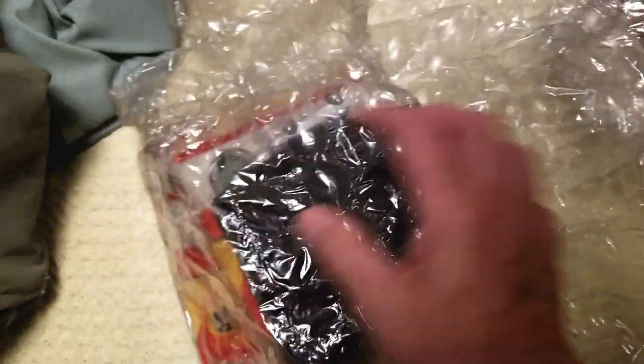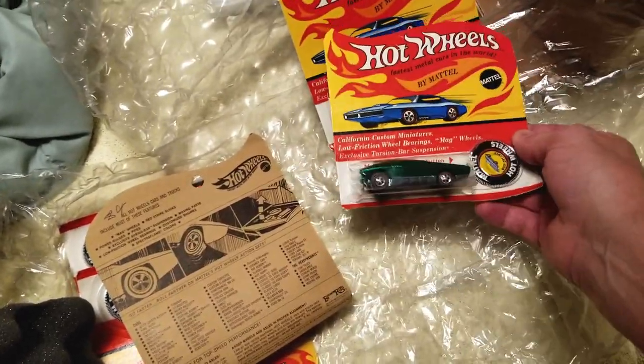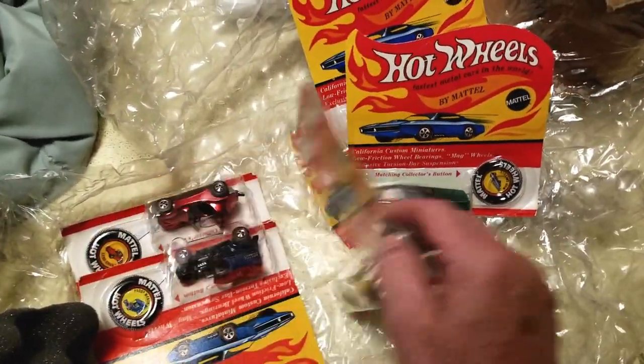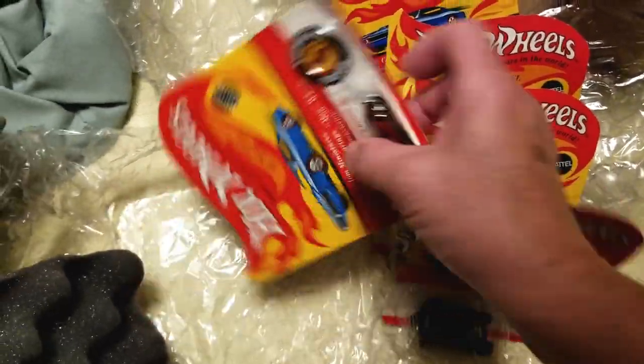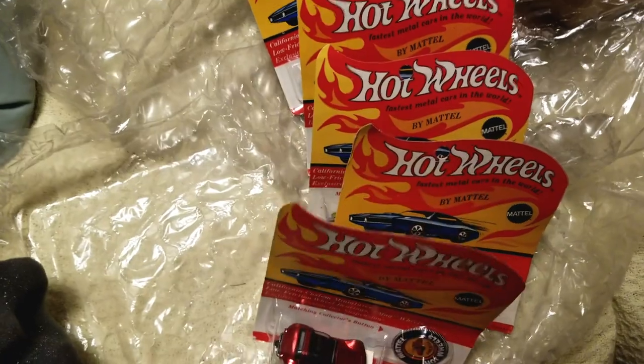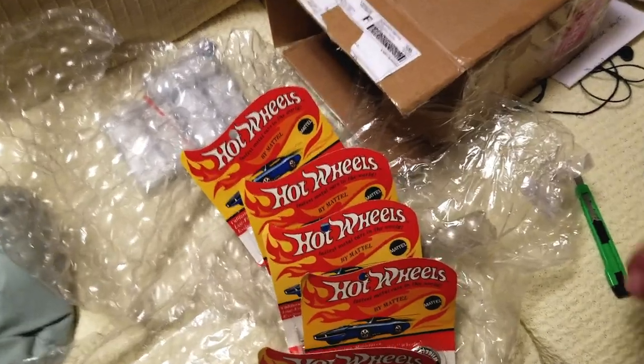So here they are, just regular blister packs: jackrabbit special, whipped creamer green — beautiful — and a beautiful yellow, and a paddy wagon, and a beautiful red. They all survived perfectly on their trip to Dubai and back — United Arab Emirates, or something like that.